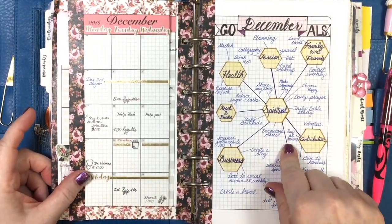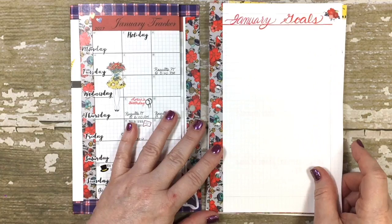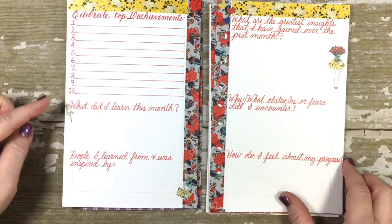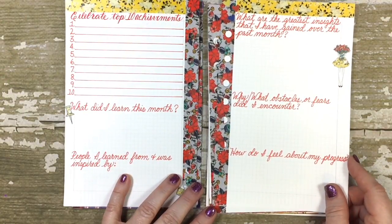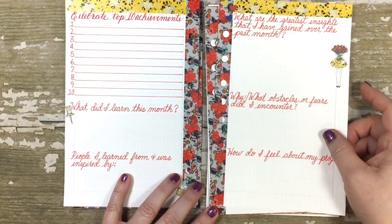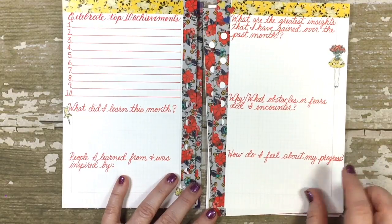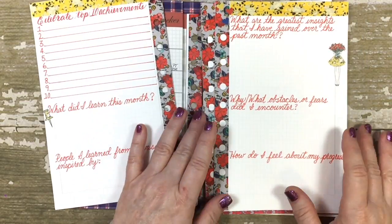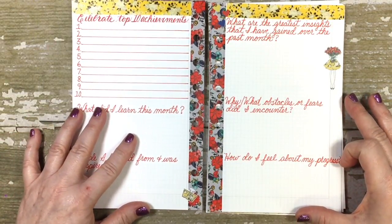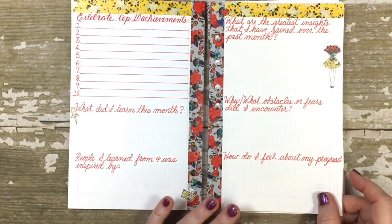I'll do something different for the goals page each month because I like to look at different things — last month I did it in a brain mapping format; this month I don't know what I'm going to do yet. Then this section I don't ever change: my top 10 achievements, what I learned this month, people I was inspired by, the greatest insights I gained, what obstacles or fears I encountered, and how I feel about the progress I'm making — which is related to my level 10 life goals.